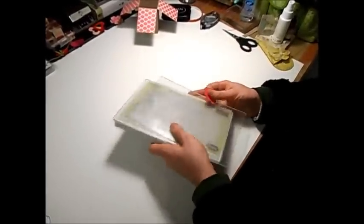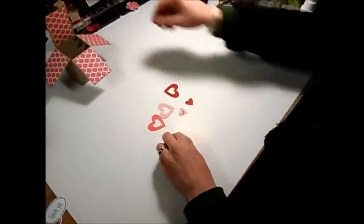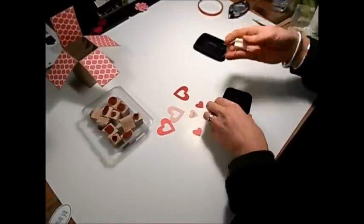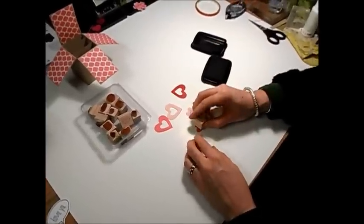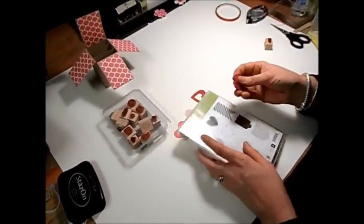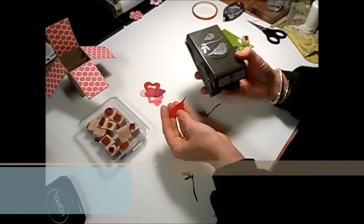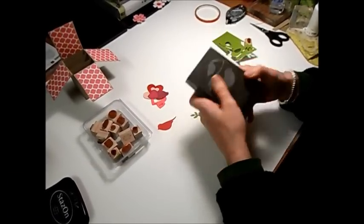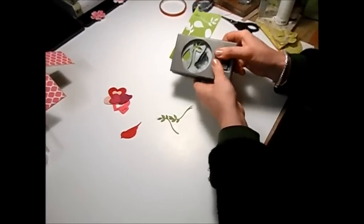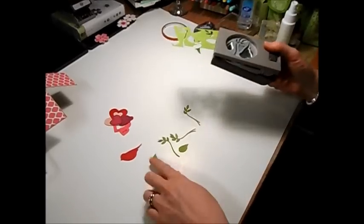I've gone ahead and pre-cut some hearts. On these little hearts I've taken my Lovely Labels stamp set and stamped 'sweet' and 'love,' and I'm going to take a little key — so it's the key to my heart — and stamp that in Black StazOn on the heart. I've also taken my Hearts of Flutter stamp set and stamped on some scrap cardstock. I actually don't have the matching Framelits at the moment so I just stamped them and cut them out. Next I took my bird punch and punched out a bird in Real Red cardstock, then stamped out some leaves in Old Olive. The wing of the bird also makes a great leaf on a flower, so I'm going to cut out another wing to use as a leaf.